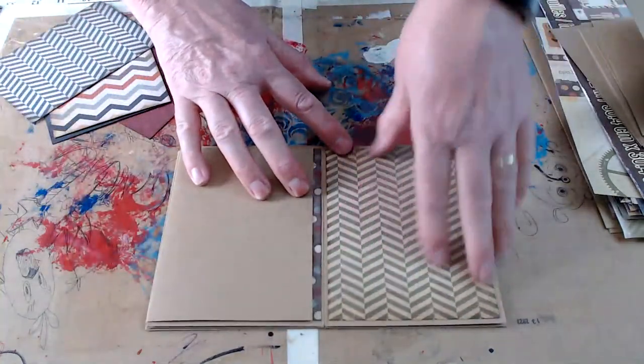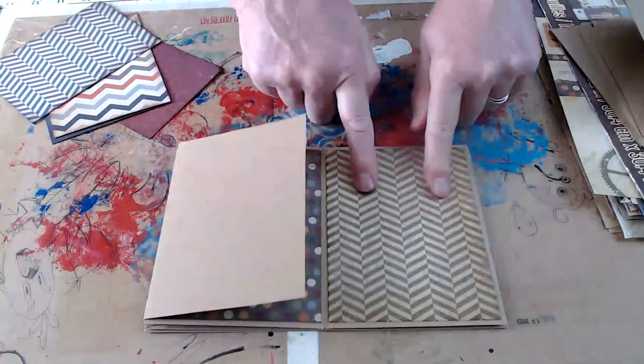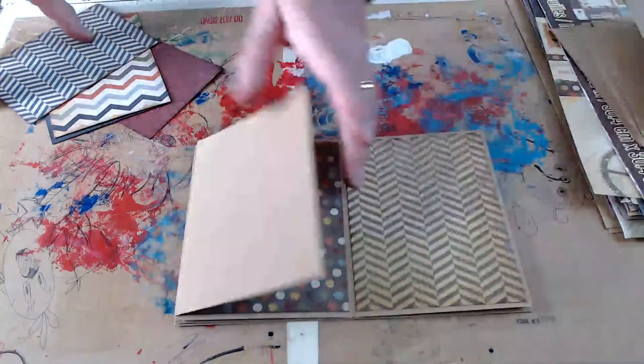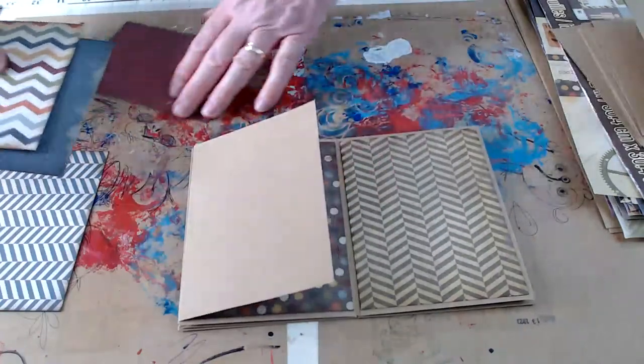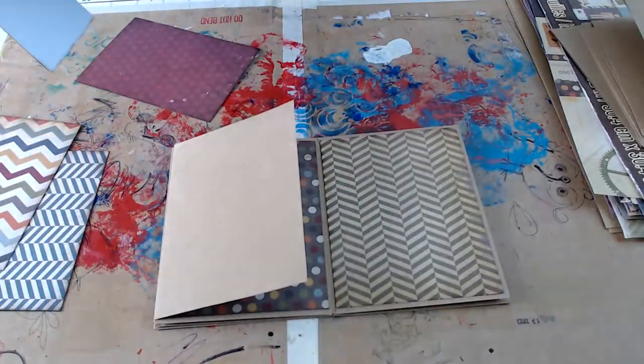On this page here where we didn't put a pocket, you could do like just a shorter pocket that's mounted to the front of the card to put your tags in. We might do that next week.